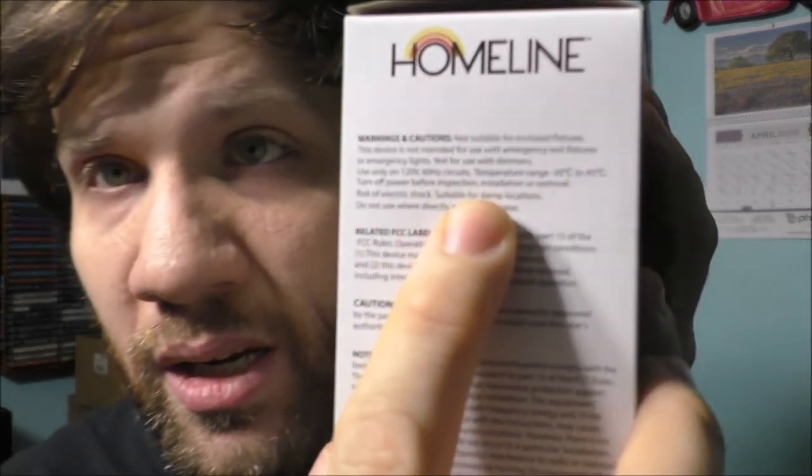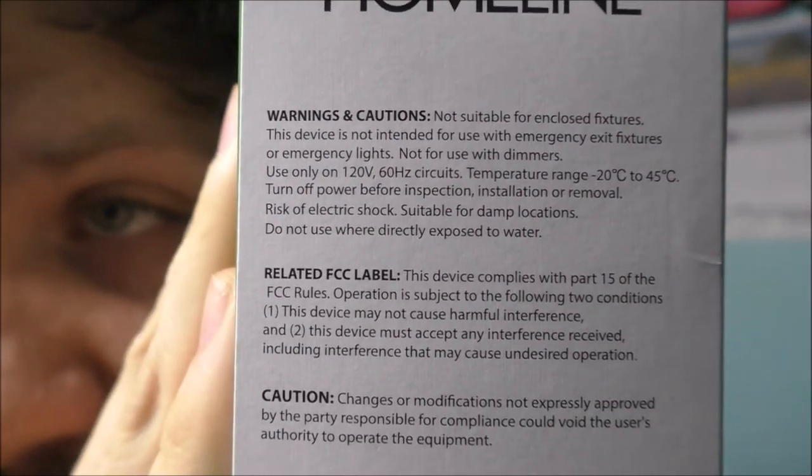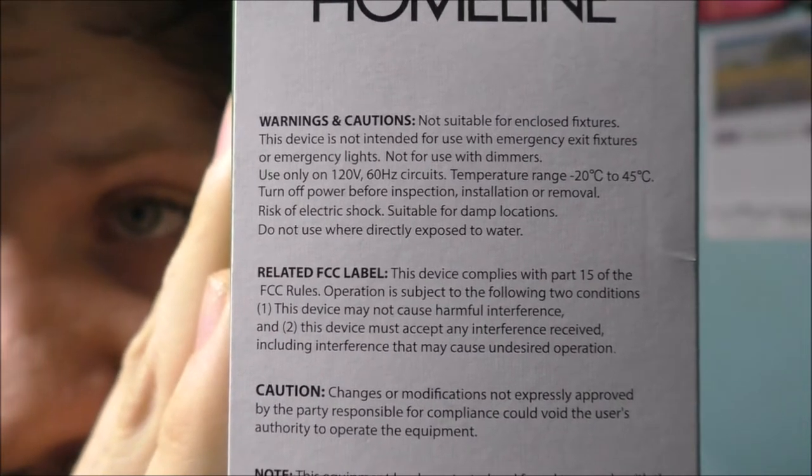If you actually take your time and read what's actually on the package, you can actually see what it says. Let's get into this experiment and show you why a dimmer switch is not compatible with a non-dimming LED. This is why you need a dimmable LED to be compatible with a dimming switch.